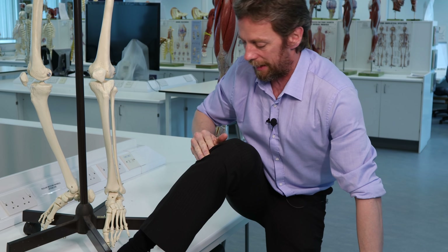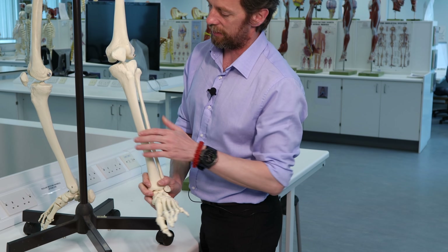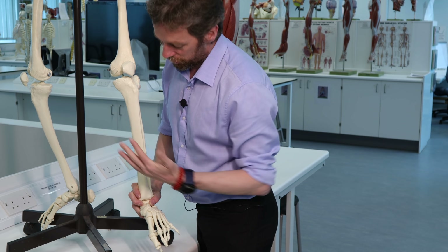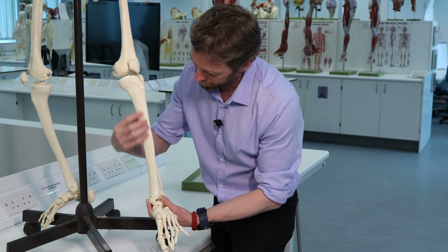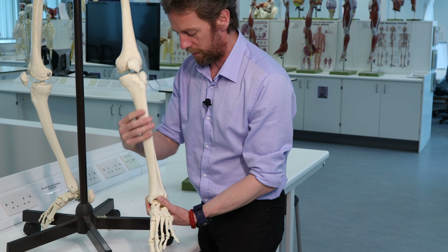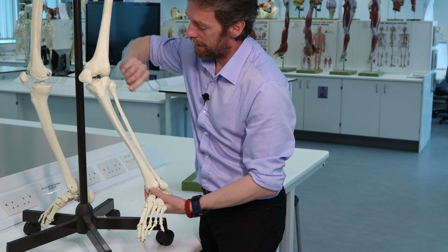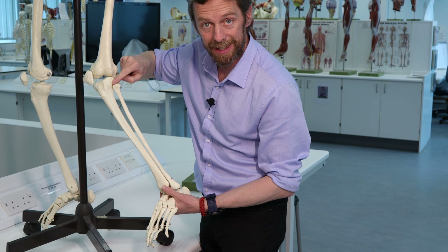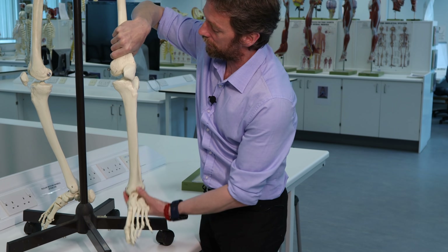You can feel the tibia. Laterally, up here near the knee, there's the patella, and laterally here you've got the head of the fibula. Here's the left leg - this is what we were palpating, the anterior part of the tibia. You can imagine nice flat surfaces for muscles to attach to, which is why we've got this triangular shape.